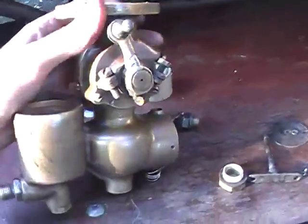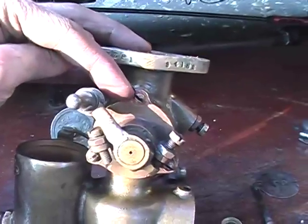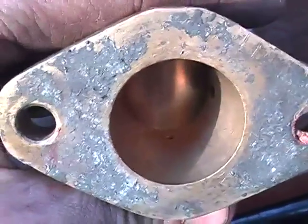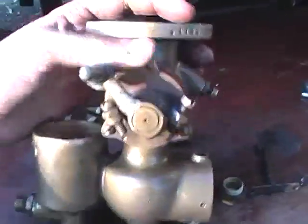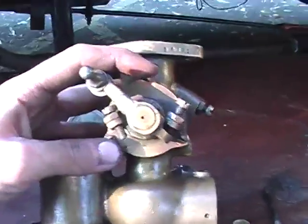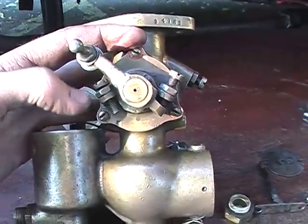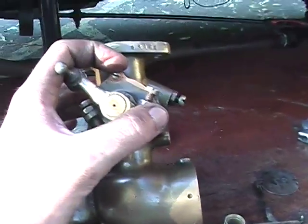I should mention that that screw in particular — if that's loose, that will cause an air leak, because the thread comes into the inlet manifold. So those three ought to be tight.